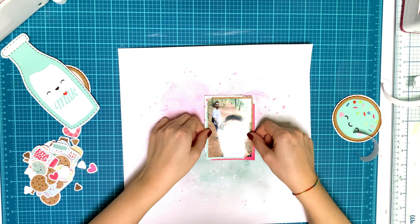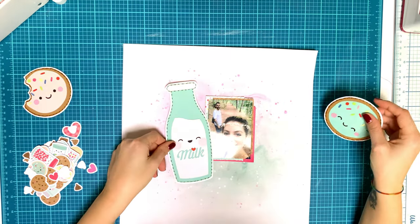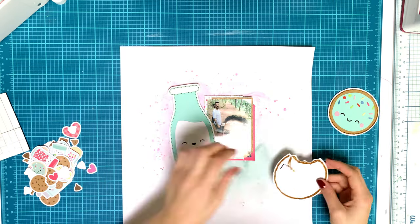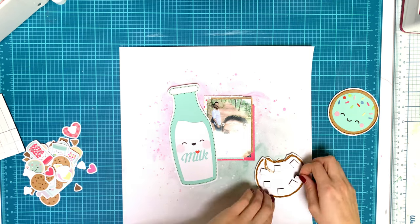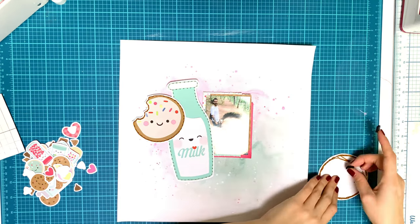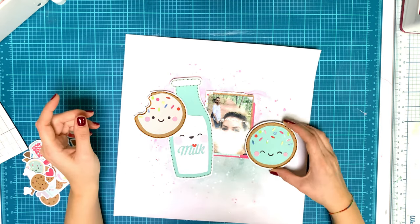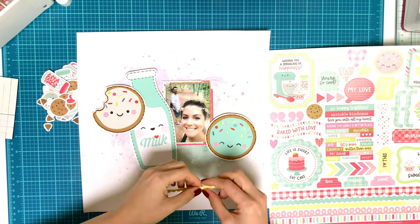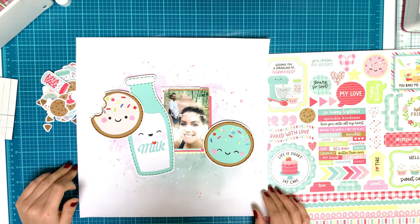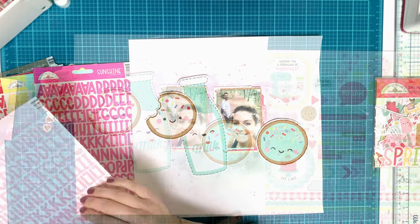I'm adhering my photo with foam tape and checking that it's straight. Lately, for about a year, I haven't put any photos crooked — I just want them very straight on the page. I also like it on other people's layouts when they angle photos, but I just don't do that on my own pages. I'm using foam squares to adhere my cut files, which are a little more dimensional than foam tape so they stand out more.